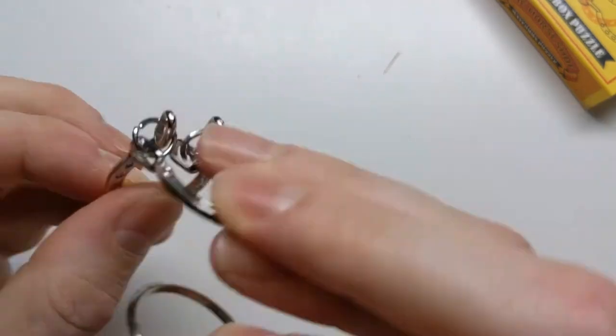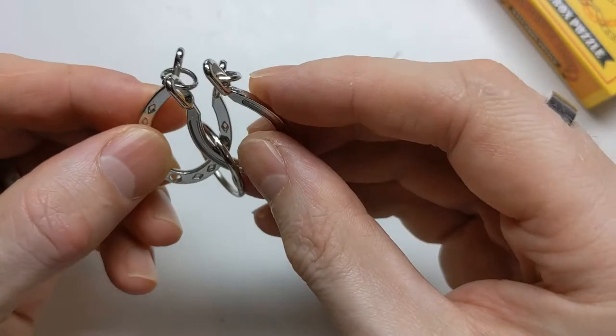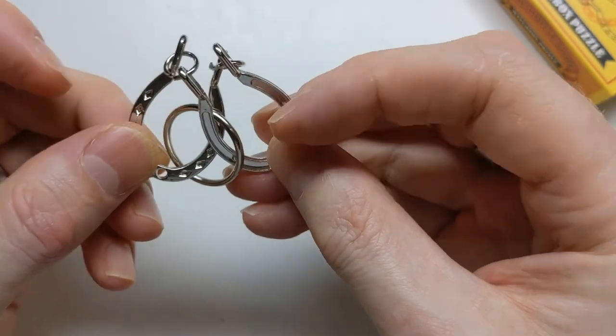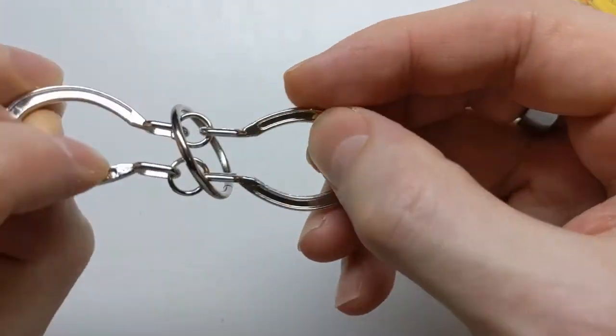To reverse it and get it back to its original state, we just put the two horseshoes together, put the ring over them like that, and then twist them. When you twist them you want to make sure that the ring is going over the two opposite sides, not the same sides where it'll just fall off.